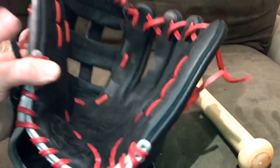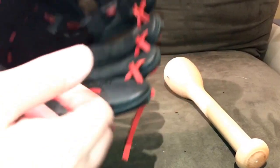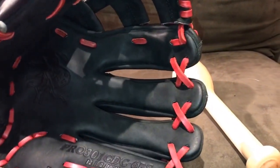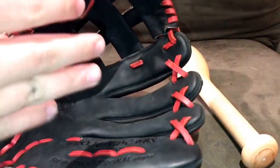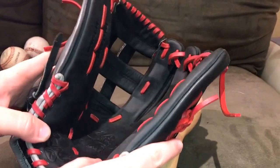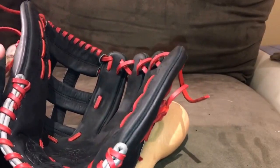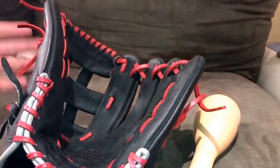I want to make the outfield glove as deep as possible — that's something I've always been a big fan of. I'm going to spread out the fingers and make it as deep as possible because I want as much surface area to catch the ball as possible. For this one, I'm really going to focus on a dual hinge break-in, which gives you the most consistent pocket. That's obviously what I want in the outfield — something really big to just close the doors as soon as it comes in.